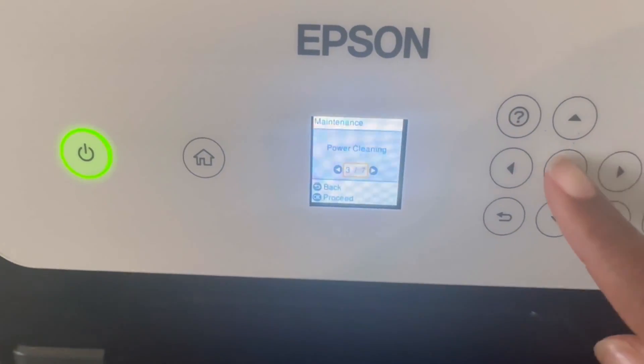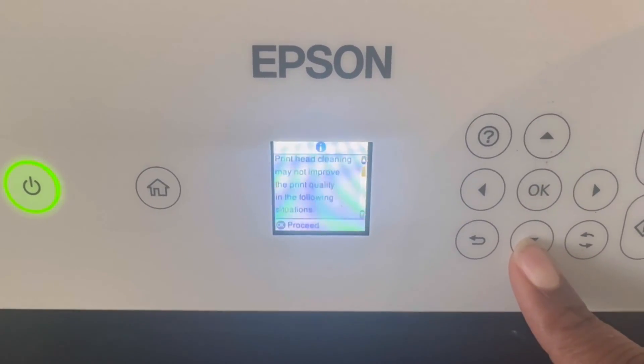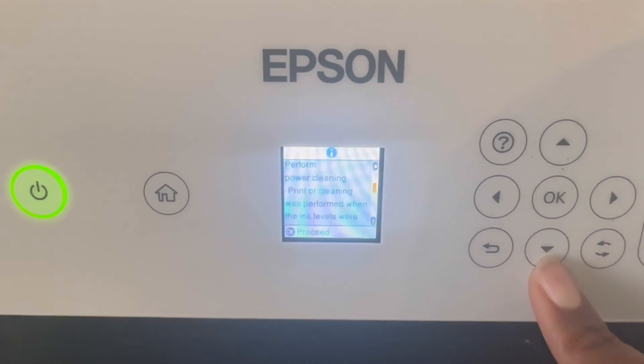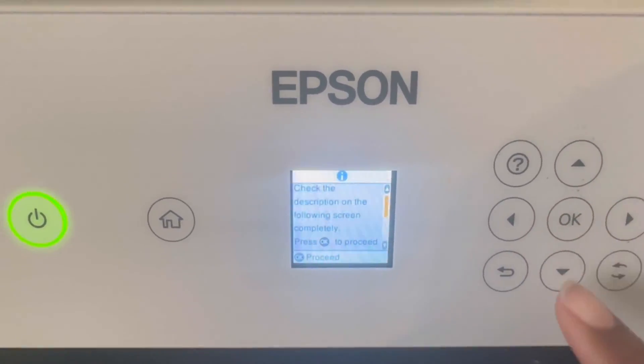Step three is a power cleaning. Epson is going to advise you that you may need to run this process a few different times and even wait up to 12 hours for the best results. Once you've read all the warnings, just press OK to proceed to the next step.